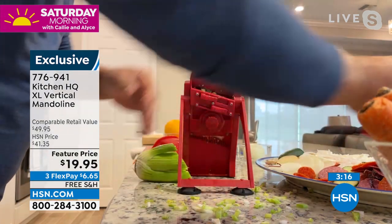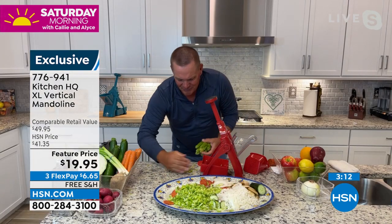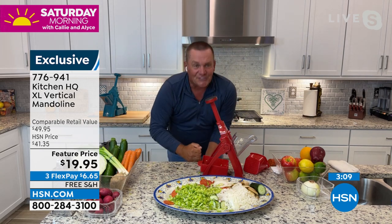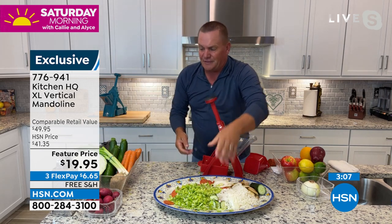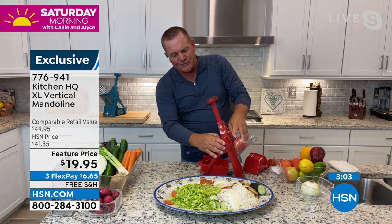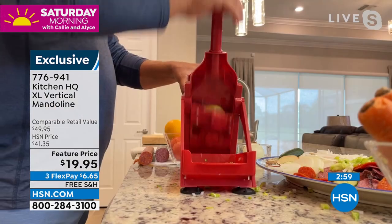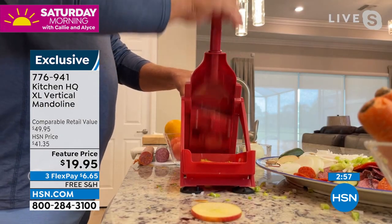No strings attached. Celery is not necessarily the easiest thing to chop with a knife, and with this machine it makes it so simple. If you just use it for slicing, it's worth it for that alone — because it's a perfect, uniform slice every time, and no fingers get even close.